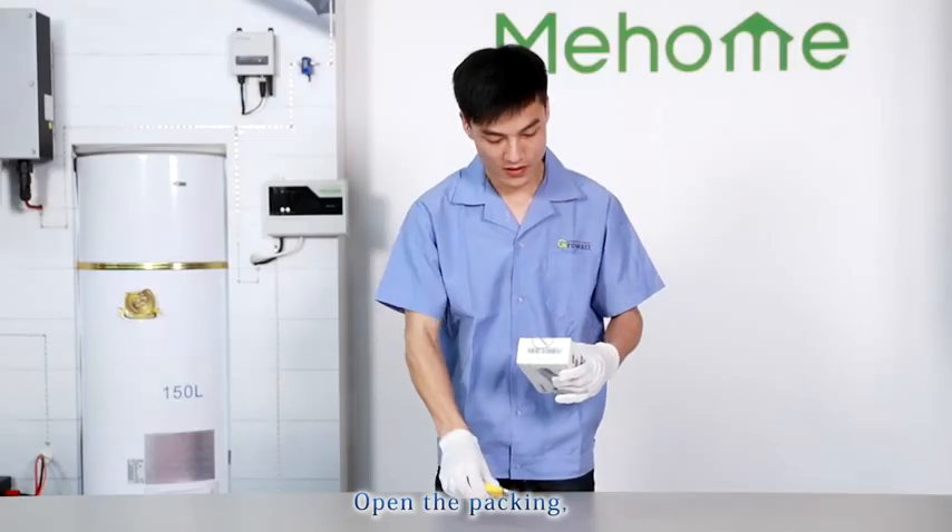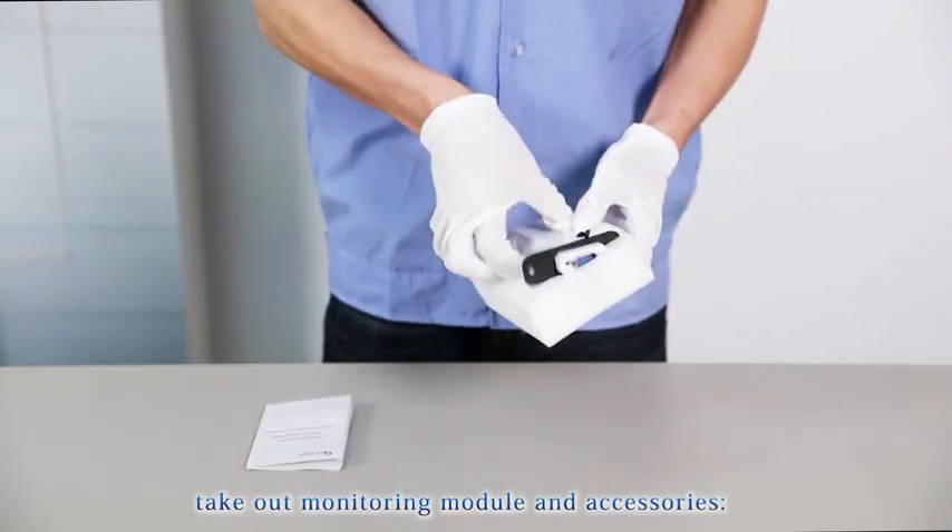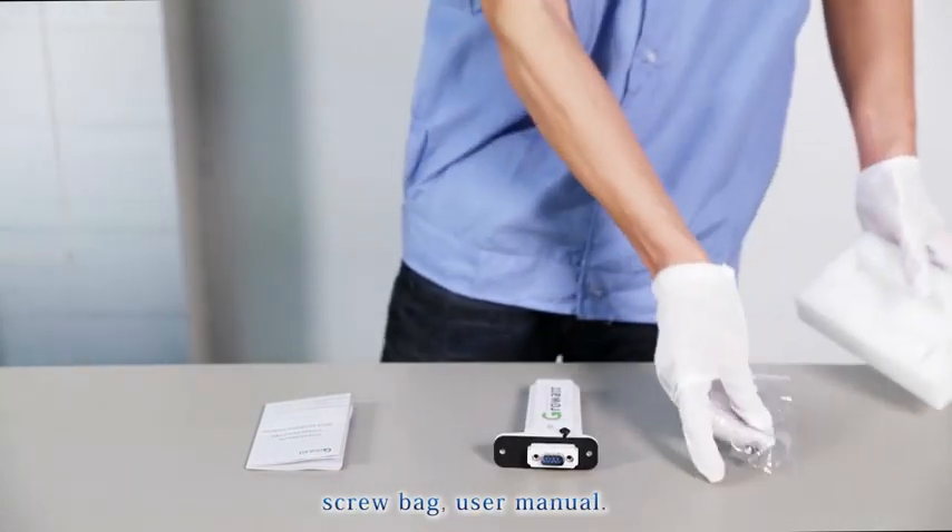Open the packing and take out the monitoring module and accessories: screw bag and user manual.